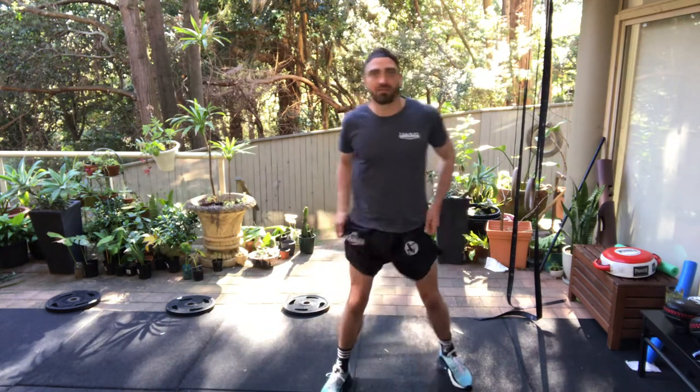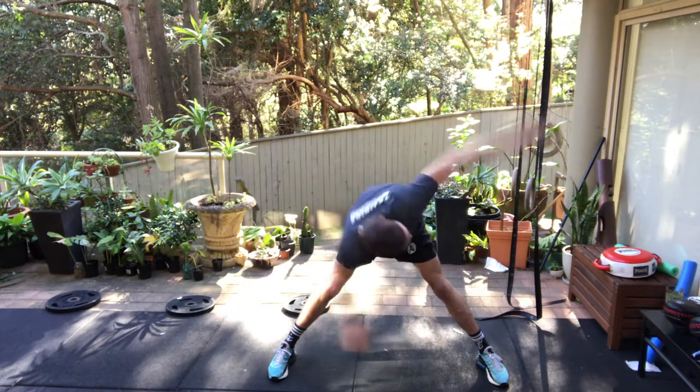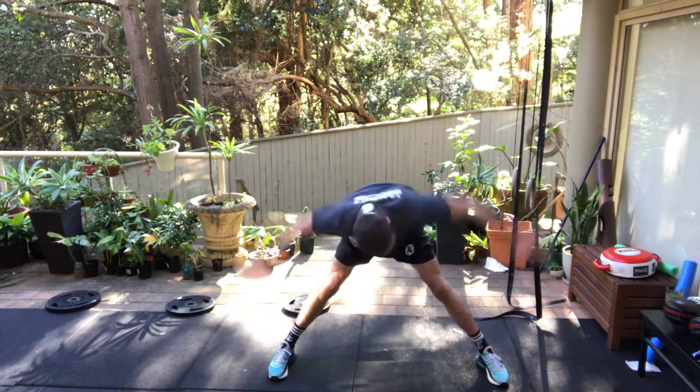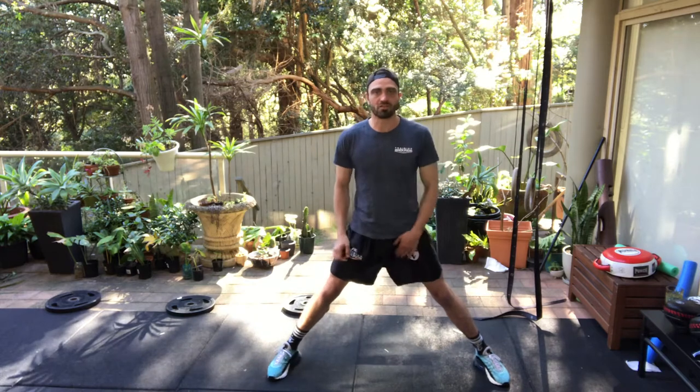Now this one — you want to have your feet nice and wide, double shoulder width apart. Dynamic hamstring warmer, and warming up the core as well. Make sure you turn your head, keep your knees straight. Now while we're here, we're going to do a four-point straddle touch.